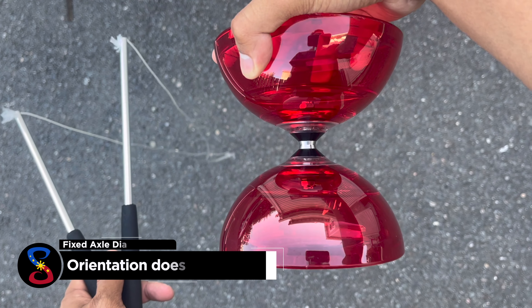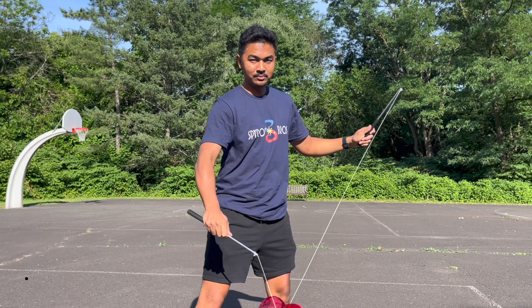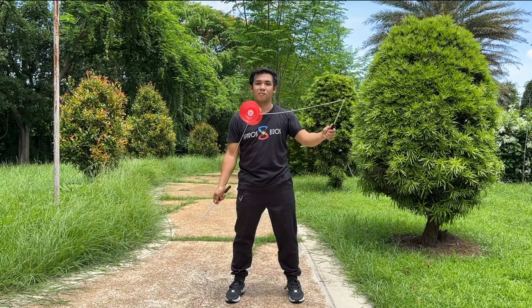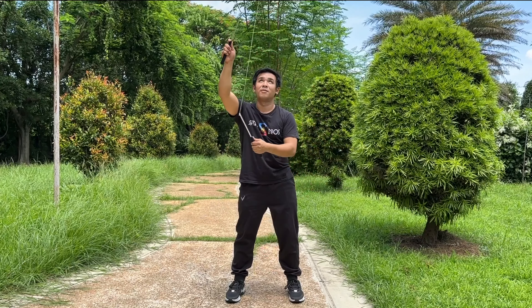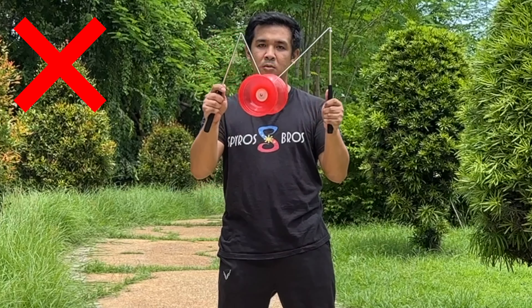First, let's learn how to spin a fixed axle Diablo. The best part about a fixed axle Diablo is that it doesn't matter which way the Diablo is facing. Spin your Diablo normally and start accelerating. But be aware that when you start accelerating with your fixed axle Diablo at first, it will end up stalling on the strings like this.